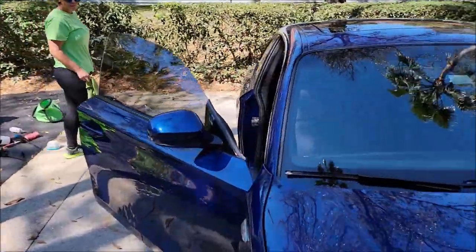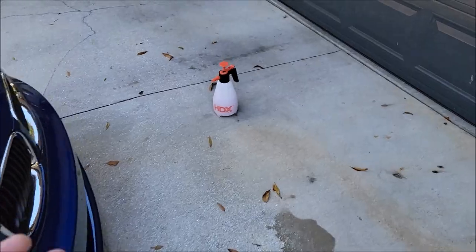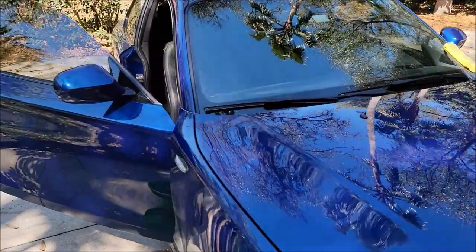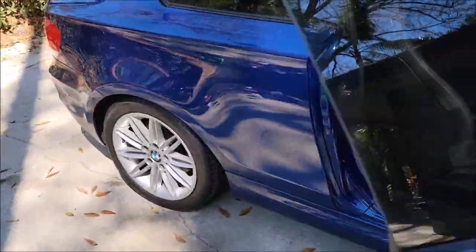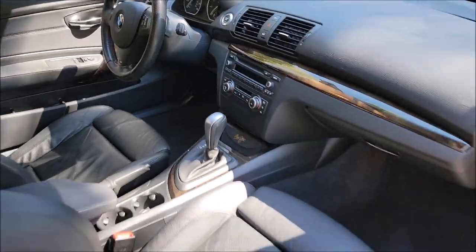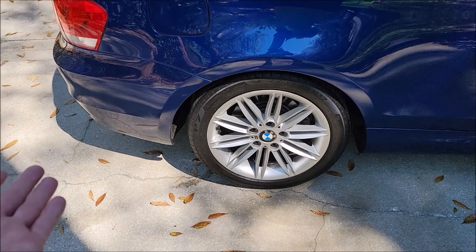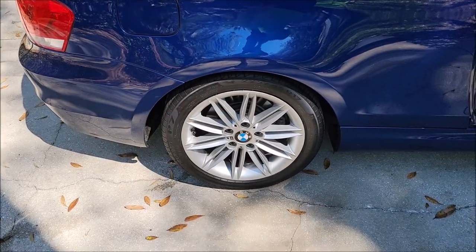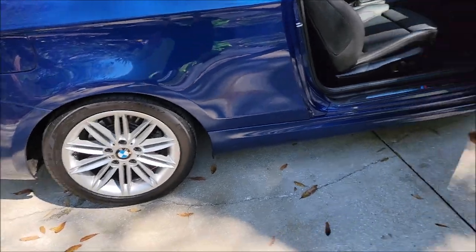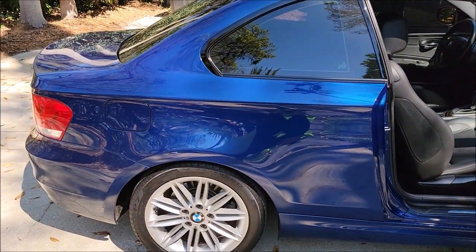Tony has vacuumed the interior and will now take the spray to wipe down the interior — one product that will detail your entire vehicle inside and out. I'm going to use the Infinite Use Detail Juice straight out of the bottle in concentrate form to dress the tires as soon as I get these wheels clean.